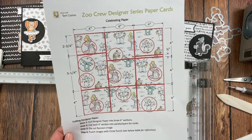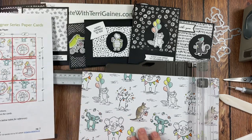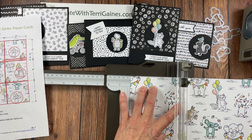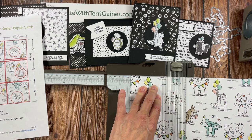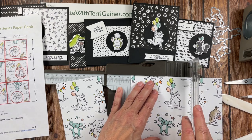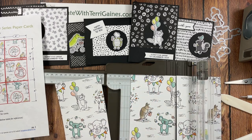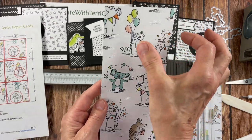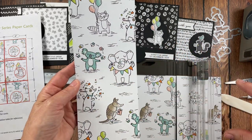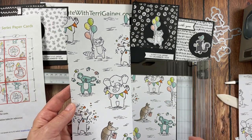So if we're looking at the Celebrating paper, the first cuts are going to be cutting strips at 4 inches. I'm going to take my paper trimmer, put this at 4 inches, and cut my 4-inch strips, which will give me three sections of the paper. I cut it this way because the animals — it didn't look like I could maximize them if I cut in the other direction.